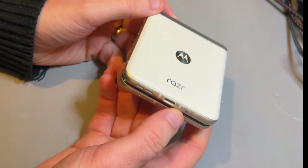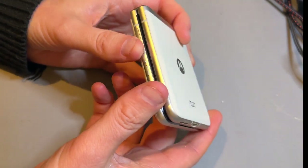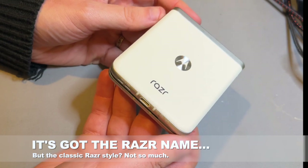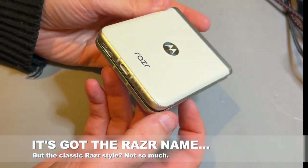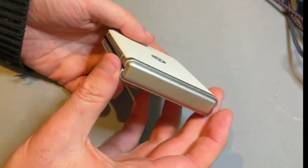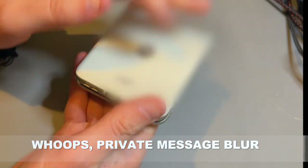Rather like its slightly more expensive sibling, the Razr 40 Ultra, this is a phone that doesn't really have that Razr style that Motorola's previous Razr foldables have had. It's more got a bit of what I'd call flip style. They've sort of borrowed some ideas from Samsung here, but I think they're actually pretty good ideas, because not having that jutting chin on the main screen, for example — that's a big plus in my view.